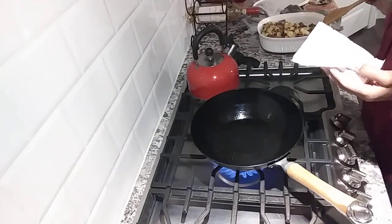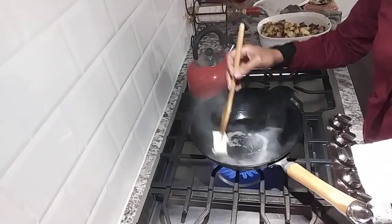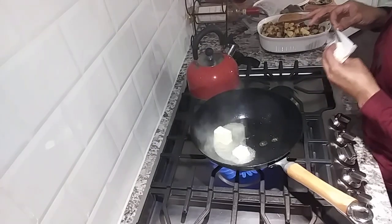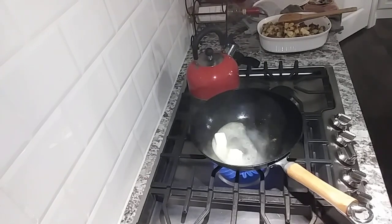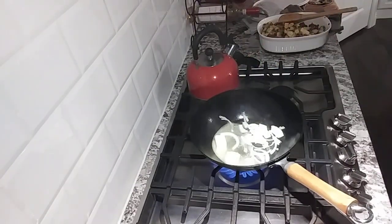I'm going to get the pan ready so that we can sear the octopus and the asparagus. I love butter - don't judge me, it's probably one of my few sins. More onions - I know - but onions are good for you guys.